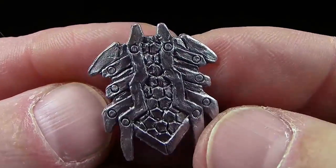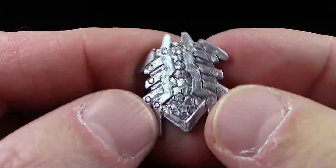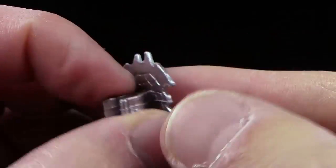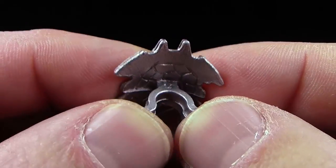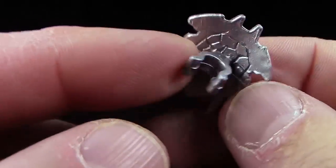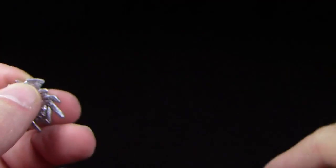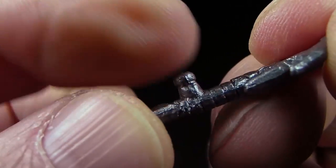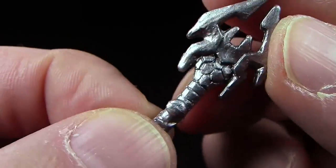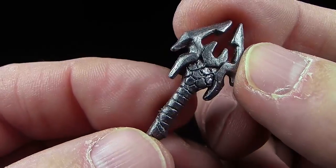Auch wieder sehr, sehr schön gemacht. Also das finde ich schon klasse, dass man sich hierfür so eine Mühe gemacht hat. Nicht ganz so klasse finde ich diese Halterung für den Arm — die ist ziemlich weich und die Schilder fallen nur allzu schnell, allzu leicht von den Armen wieder ab. Genauso ist es eigentlich auch mit den Waffen durch diesen Pinökel. Der ist jetzt hinten wieder ein bisschen rund — das sitzt teilweise auch nicht richtig gut in der Hand und fällt allzu schnell auch wieder aus der Verankerung.